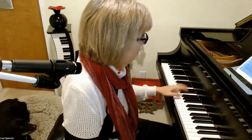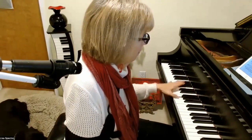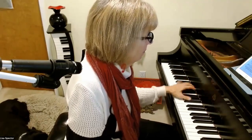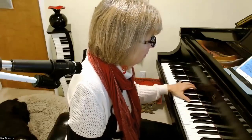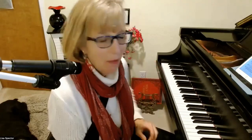Now I'm going to see if I can keep that tempo and play it as written — I might need to slow it down. I felt like that tempo was okay, so I'm going to go just a tiny bit faster, but not too much.